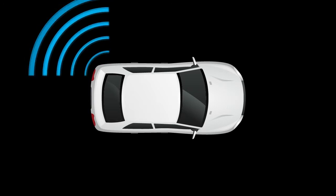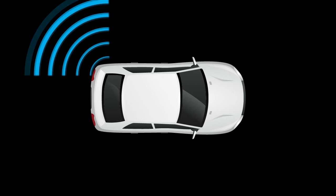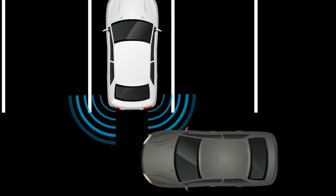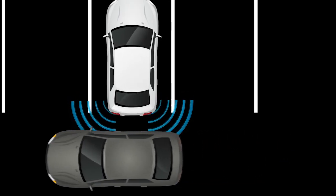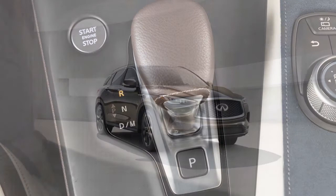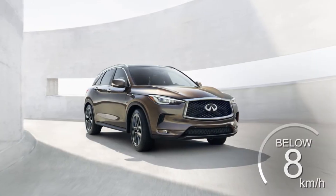If your vehicle is equipped with a Blindspot Warning system, you may also have Rear Cross Traffic Alert. The Rear Cross Traffic Alert helps alert the driver with visual and audible warnings of a vehicle approaching from the side when backing out of a parking space. RCTA operates when the shift lever is in the reverse position and the vehicle speed is less than approximately 8 km per hour.